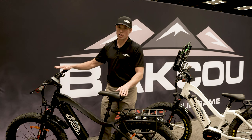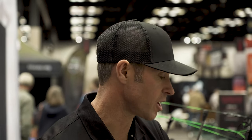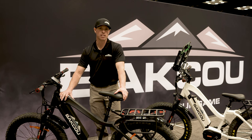To talk through some of the key components of the Mule and what sets it apart from other fat tire electric hunting bikes on the market: number one, it's built with a 6061 aluminum alloy frame, which is lightweight but very durable. It weighs about 68 pounds.